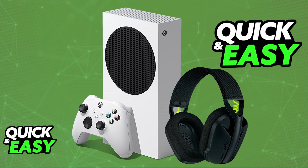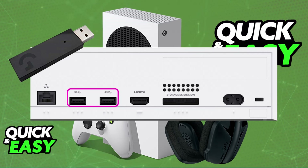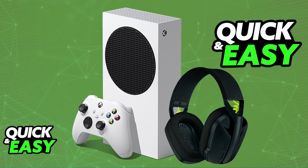For this headset you can choose between the Lightspeed connection, which is USB, or through Bluetooth. The problem is that on Xbox consoles you cannot use USB audio devices natively, so if you were to try and connect the USB wireless adapter into any of the available ports on your Xbox Series S and power on the headset, nothing will happen. You can only use headsets officially licensed by Microsoft, and the Logitech G435 is not on that list. So while it is possible to use it, you will need to do a workaround.